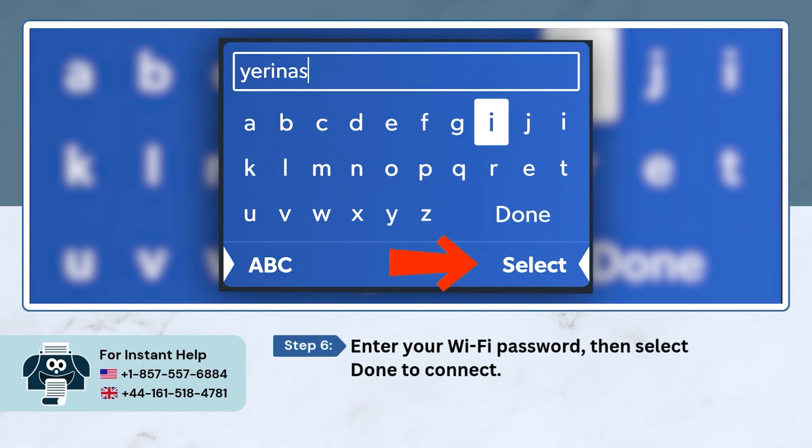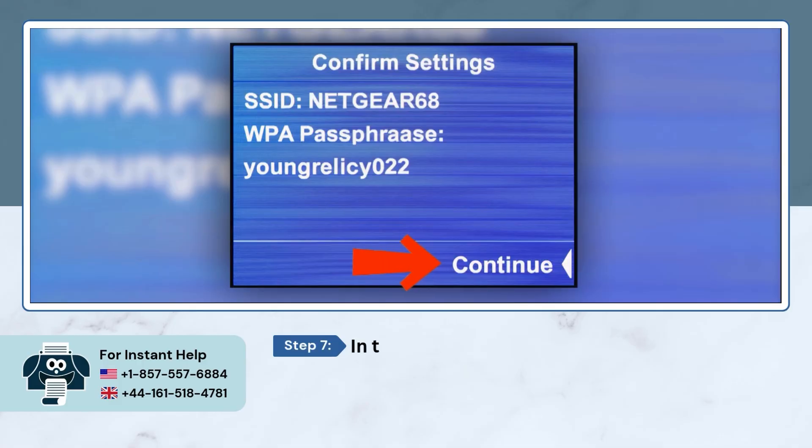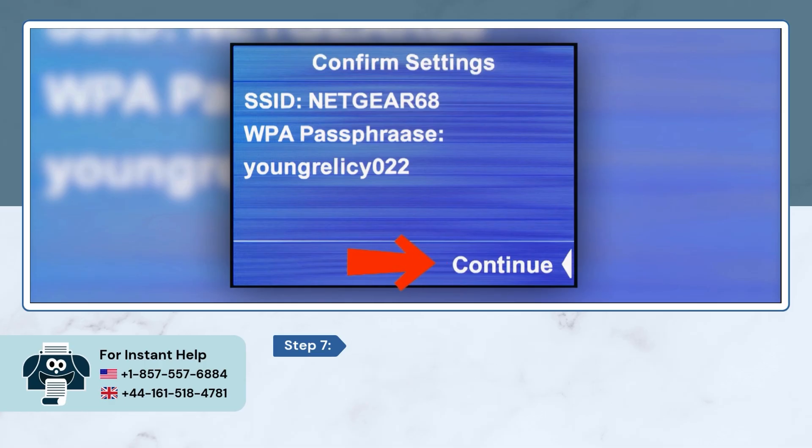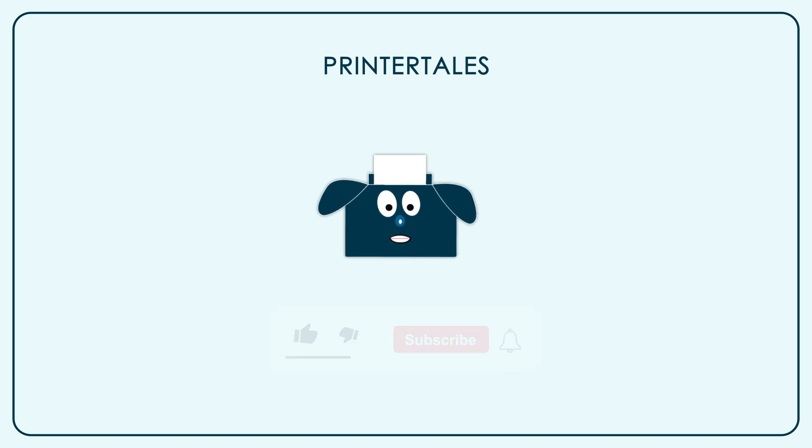Finally, in the confirm settings window, check the information and then select continue.